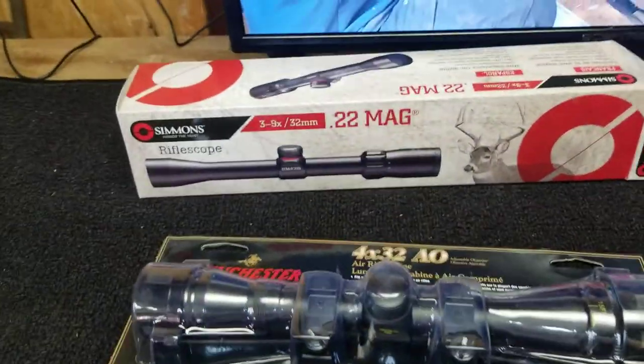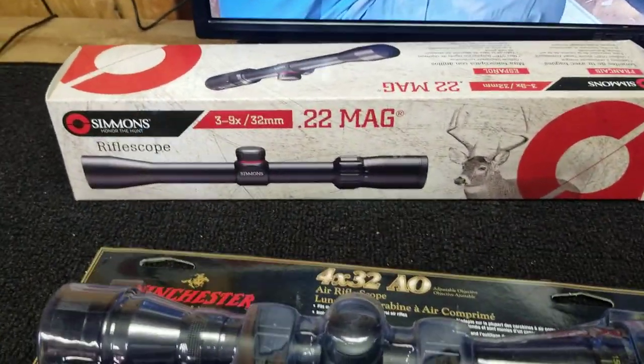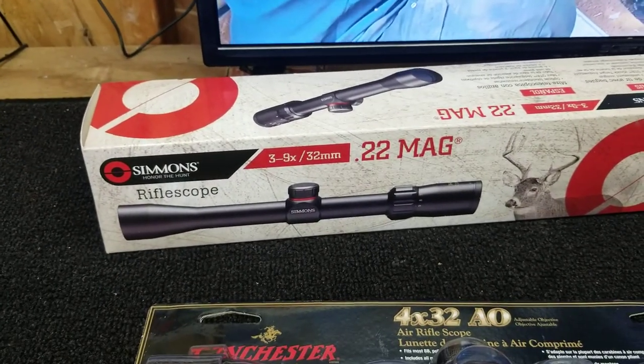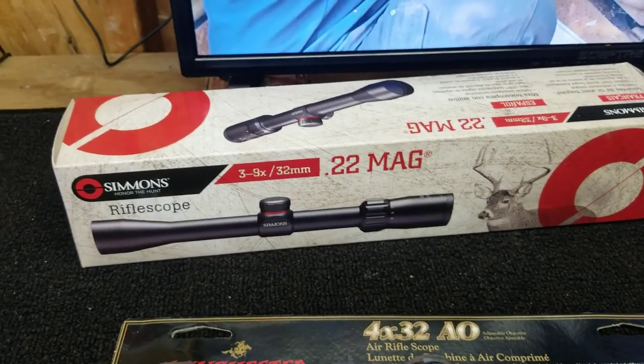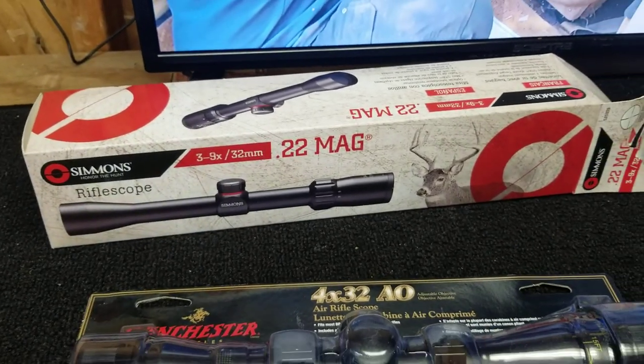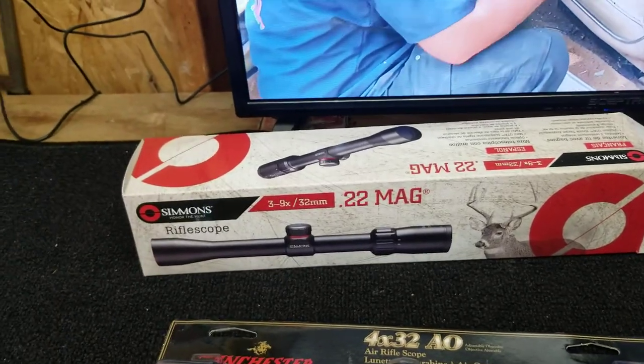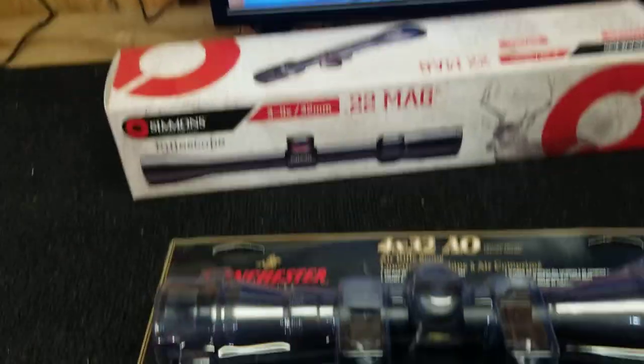Some Simmons scopes are big bucks — you could pay a lot. I mean, around $200 or so for a top-of-the-line Simmons. I have a couple that are really, really sweet and I'm going to maybe put up some screenshots of the ones I'm talking about.